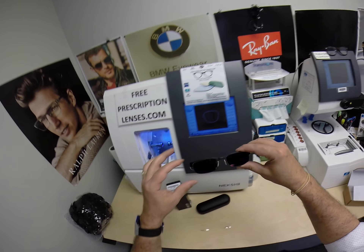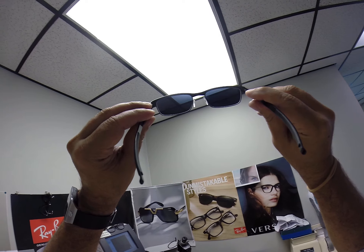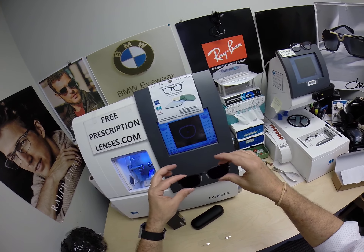They are also temperature sensitive — look at that, look how cool that looks. Now when Brandon looks out he's going to see the dark gray — the extra dark gray. When people look at him, they're going to see that red flash mirror.